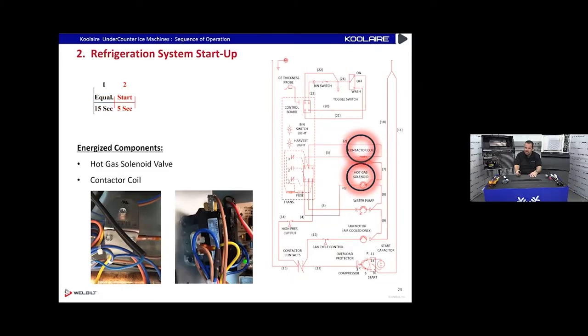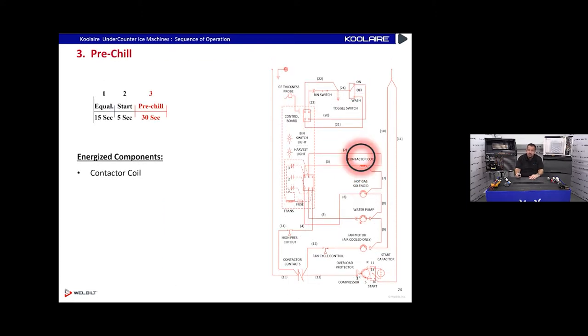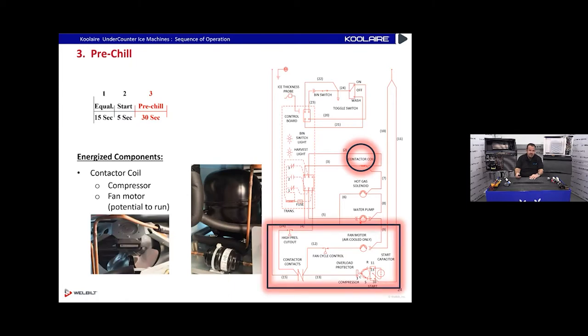During startup, the hot gas valve is energized and the compressor comes on. When the hot gas valve is open, refrigerant is bypassing the system — the high side and low side are equalized — so the compressor is running with no load. This gives the compressor a nice easy start, making it last a lot longer. Then we go into a pre-chill cycle: the hot gas valve de-energizes but the contactor keeps the compressor running, and the condenser fan cycles on with the fan cycle switch once head pressure comes up.